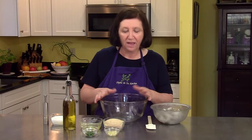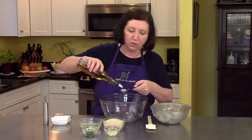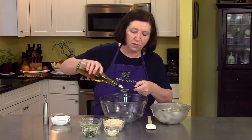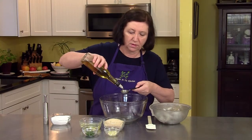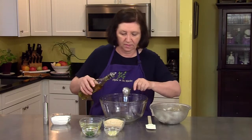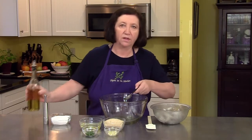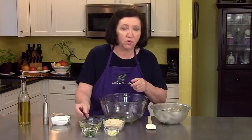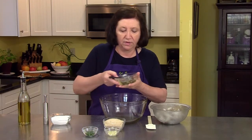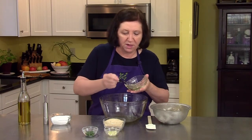I'm first going to make the marinade for the Italian shrimp. I've got a large bowl, and I have some olive oil and vegetable oil, and I'm going to put four tablespoons of olive oil into the bowl. This recipe comes from the Amalfi Coast in Italy, which is one of the most beautiful parts of Italy. If you ever get a chance to go, you should go, and maybe you'll find the shrimp on one of the menus there.